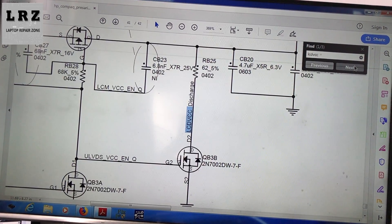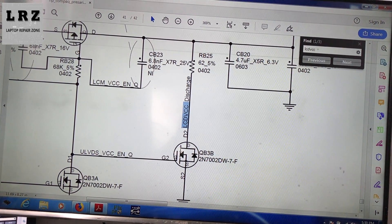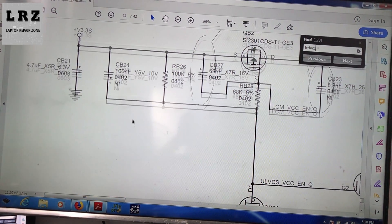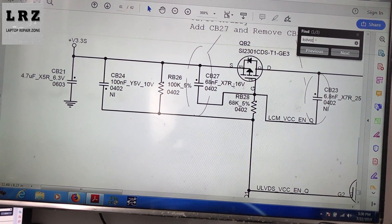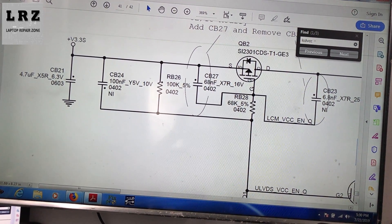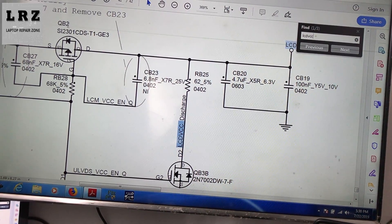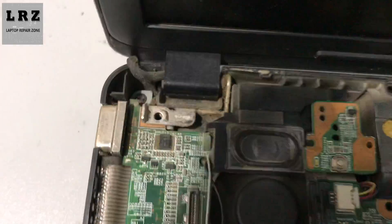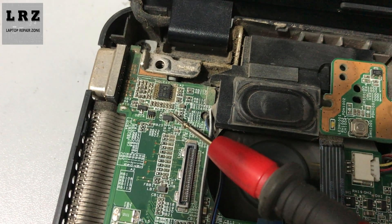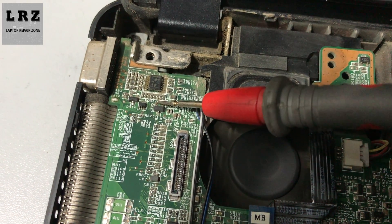Let's check the full circuit for LCD VCC. I need to find the switch — switch QB. As you can see, this is the switch. So first I need to check whether it is okay or not. Here on the motherboard, I need to first check the source voltage — this is the source pin. Okay, 3.3 volts is present at the source.